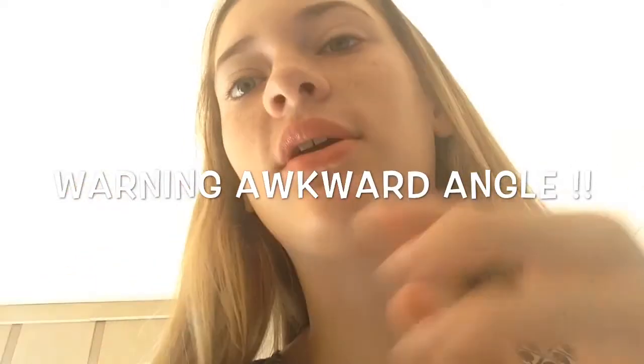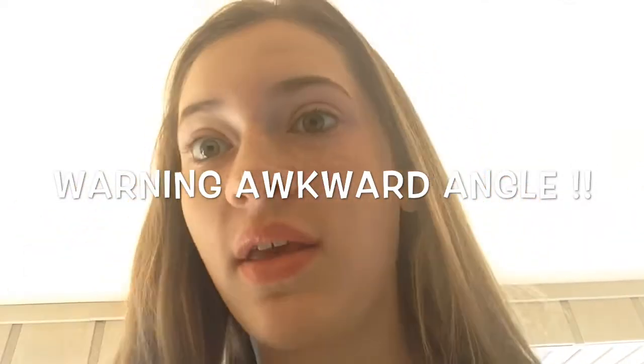Alright guys, I'm close up for this part so you can see the difference. This makes such a huge difference — and this is just curling your lashes. You just want to take a curler and curl them. You want to curl them twice because the first time curls them, and the second time keeps them in place throughout the day. Look at the difference — and no makeup on. It's crazy.